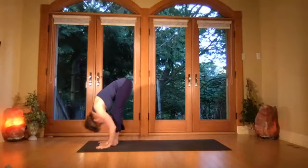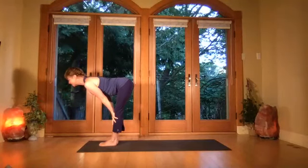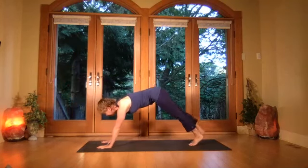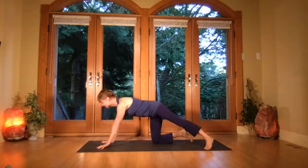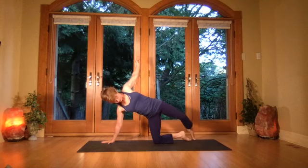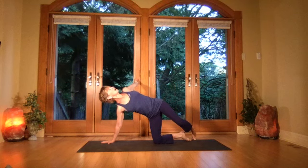Breathe in, come halfway up, lift, then exhale fold, plant the hands, send the legs back. Turn into your side plank — take an inhale, open the chest. This time take that left leg behind, come up on the toes, bend the knee, and get more of a turn back for a wider base to open through the chest and shoulder.